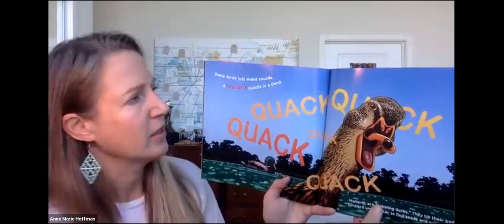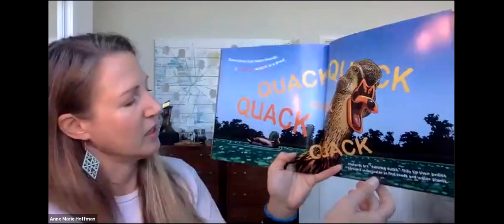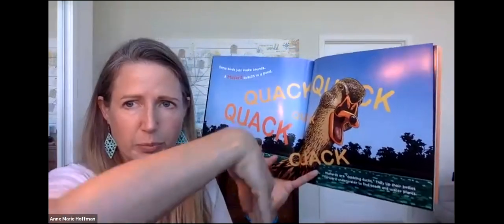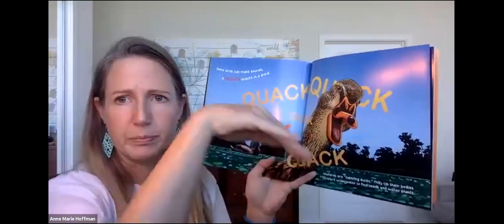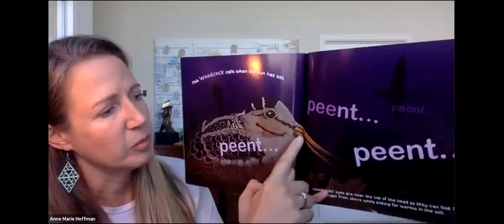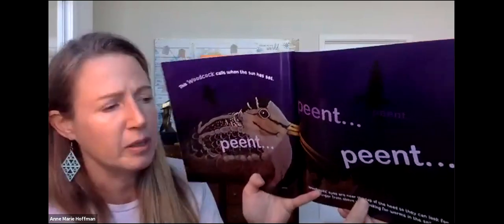Some birds just make sounds. A mallard quacks in a pond: Quack, quack, quack. Here's a male mallard with a green head. Mallards are dabbling ducks — they tip their bodies forward underwater to find seeds and water plants. Have you ever seen a duck do that? They swim along and then put their beak in the water. This woodcock calls when the sun has set: Beep, beep. Can you see him with this long beak? Woodcocks' eyes are near the top of their head so they can look for danger from above while poking for worms in the soil.